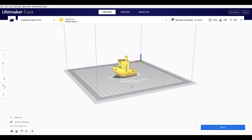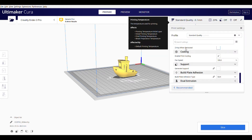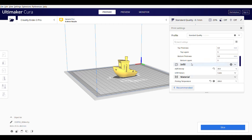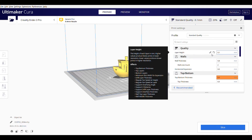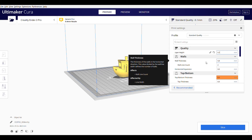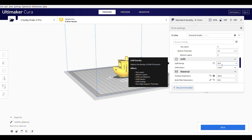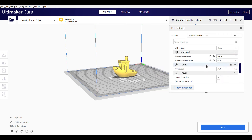Now open the file and you will see the 3D Benchy boat file open in Ultimaker Cura. Cura gives you a 360-degree view of your file. Left-click on Standard Quality — it will open up your 3D printing settings. If you are new to 3D printing and using PLA plastic, you can copy these settings which will give you a successful print on most prints.